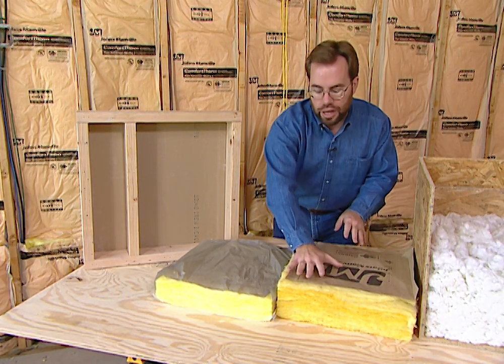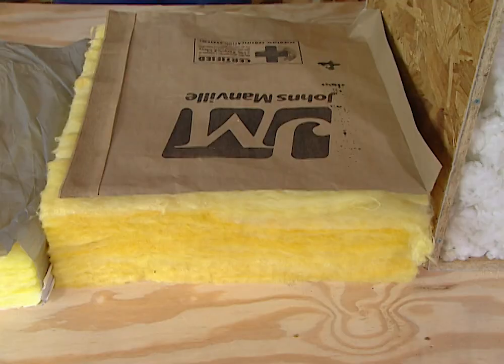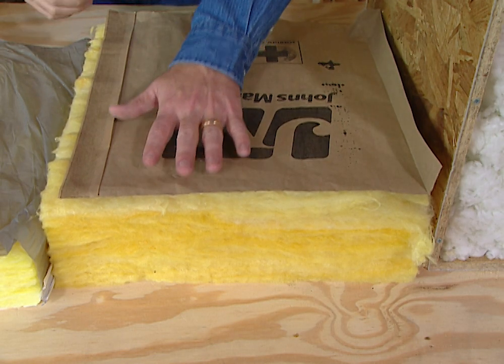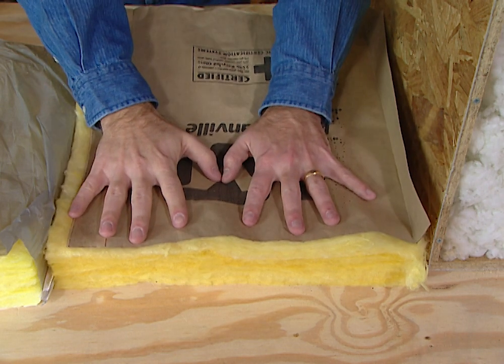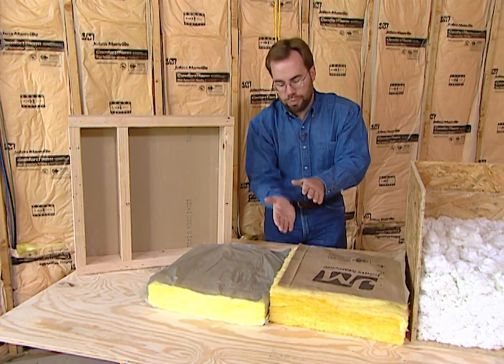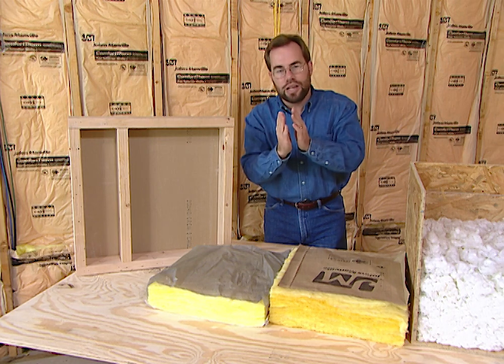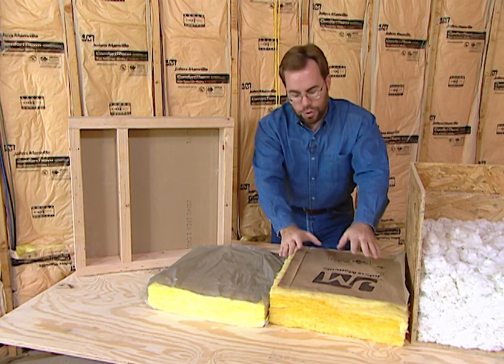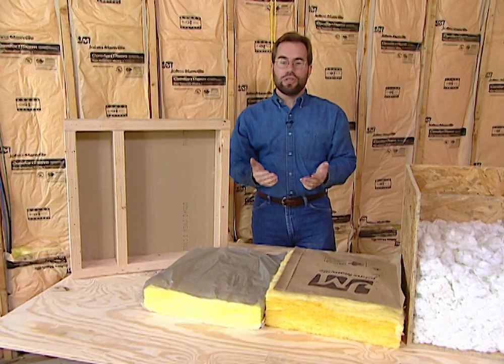A 2x6 wall has more room so you can go to an R19 insulation. A lot of people think they can take an R19 and just shove it into a 2x4 wall — you can't, because when you compress insulation, it closes all the air valleys and pockets inside. The fiberglass isn't what insulates; it's the air trapped between the fiberglass. When you compress it, you compress all those air pockets and it's no longer energy efficient.